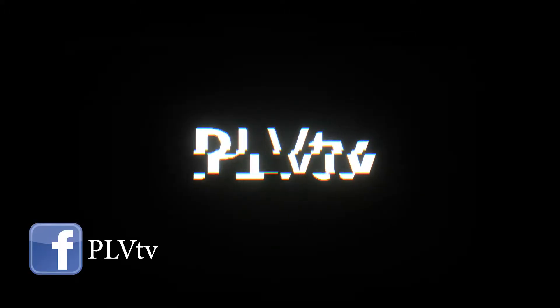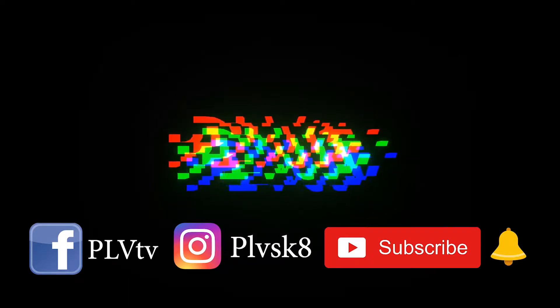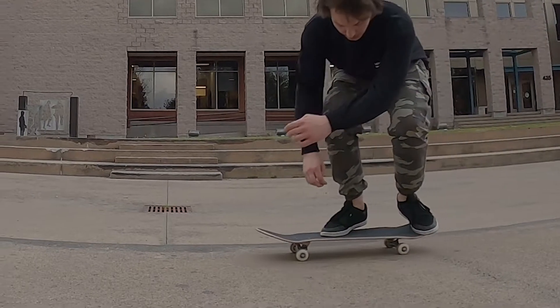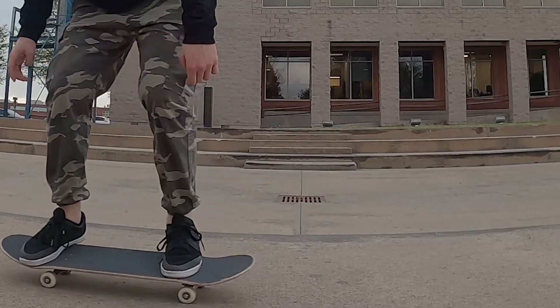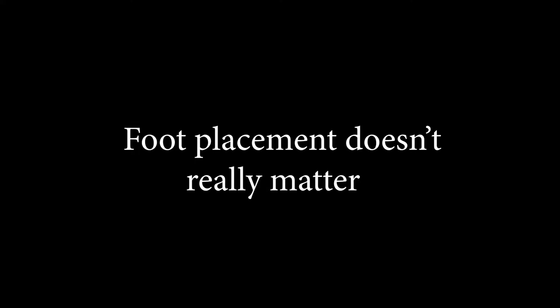So what is a 360 flip? It's a tre shove — a 360 shove — with a kickflip at the same time. Let's get started with the positioning.